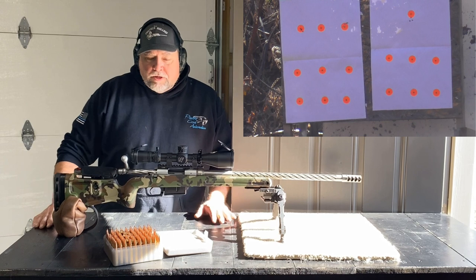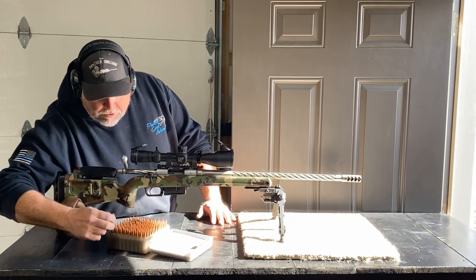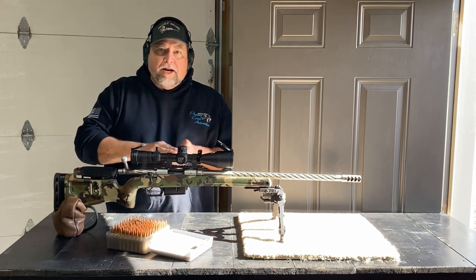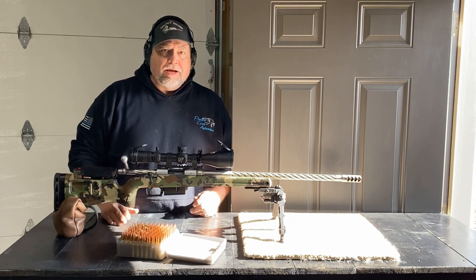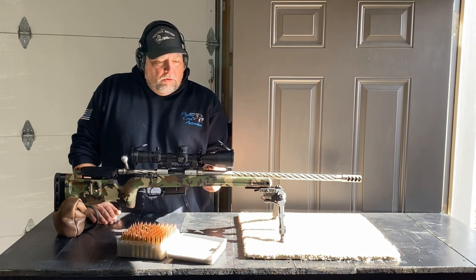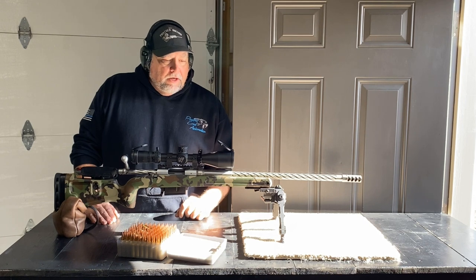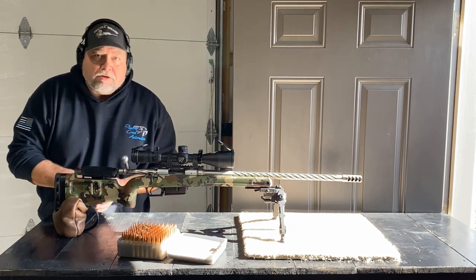Now we're going to do some brand new brass with the load I've been working with. I just want to see the difference between brand new brass and several-times-fired brass. I say several times - it's got at least six rounds on this other brass I'm about to show you in the next set. The barrel is back to cold and back to ambient temperature. We're going to run it again and see what's going on.